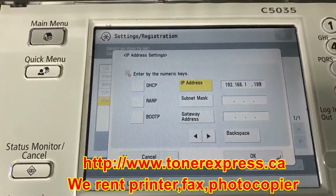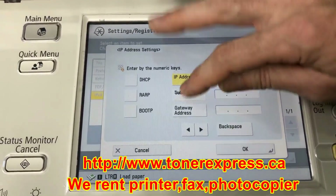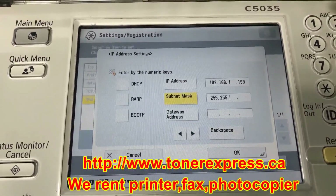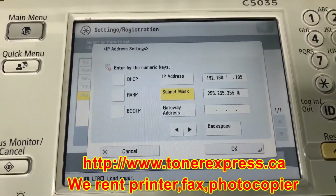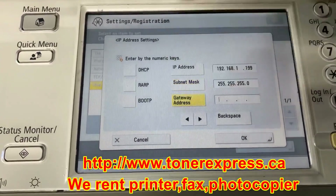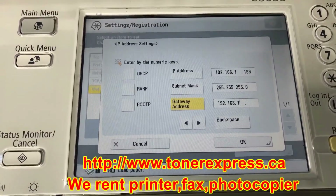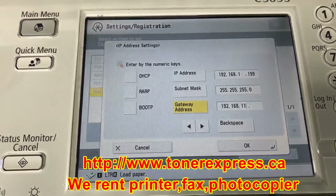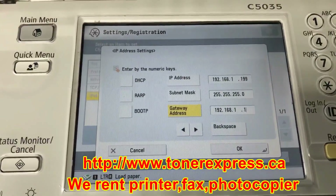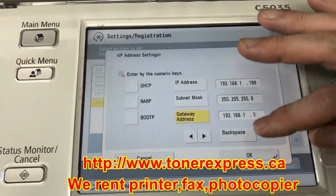I've entered in the IP address and confirmed that it's correct. I'll move down now to the subnet mask — once again, we'll enter in those numbers. Next, we proceed to the gateway address. I made an error there; I can backspace that out. I've checked my numbers — that's right. I'm going to press OK to save those changes.